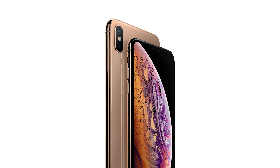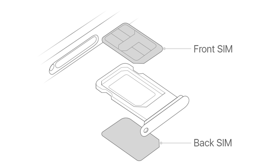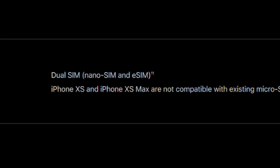The new batch of iPhones comes with dual-SIM support. Two physical SIM cards? Only in China. The rest of the world, including India, gets one SIM slot and an eSIM. So what is an eSIM? How does it work? Is it useful? Is it a step back? What's Apple doing here? Let's find out in today's video.